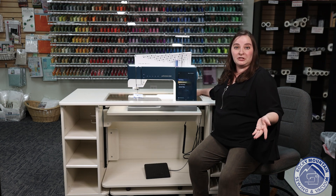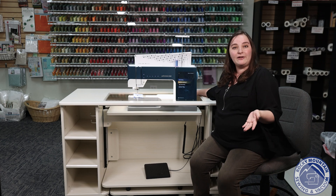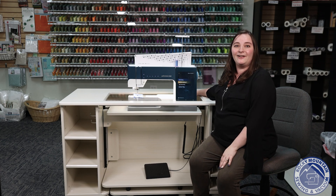If you're looking for a new home for your machine, this is a perfect solution. Come check it out at one of our stores and as always, I will see you next time.